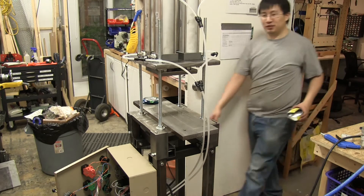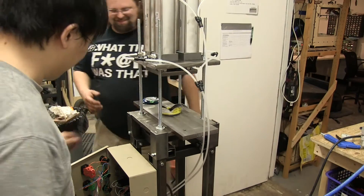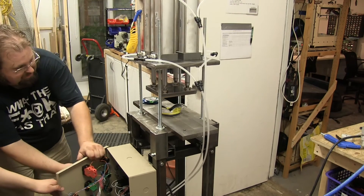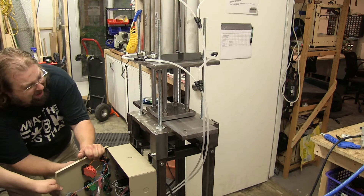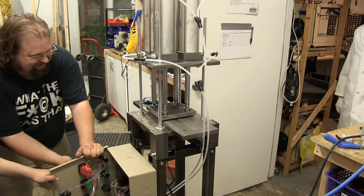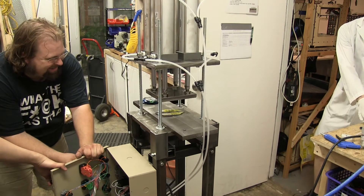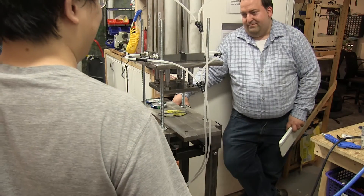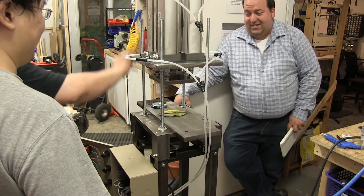We couldn't find that old soup can, but here's a tuna can for scale. All right, I want this one. Go for it. Ha ha ha ha! Where'd it go? Ha ha ha ha! Look at how flat that can is, Ben. Oh yeah. Gorgeous. I want to take a photo.